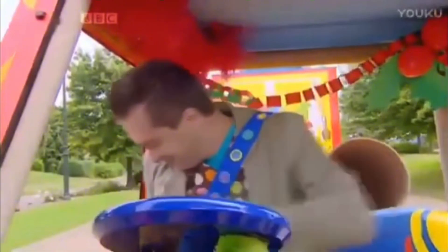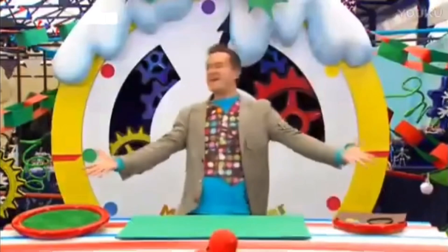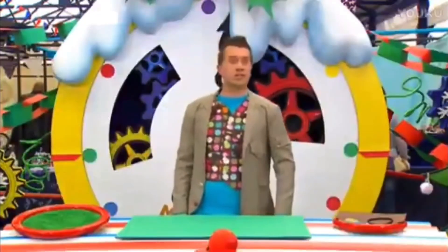I'm here! Happy Christmas! It's Christmas Minute Maid time, everyone! And I need to make something to wear to the Doodle Draw Christmas party.